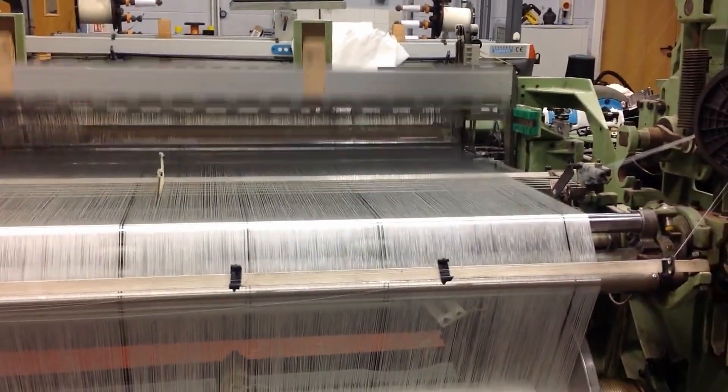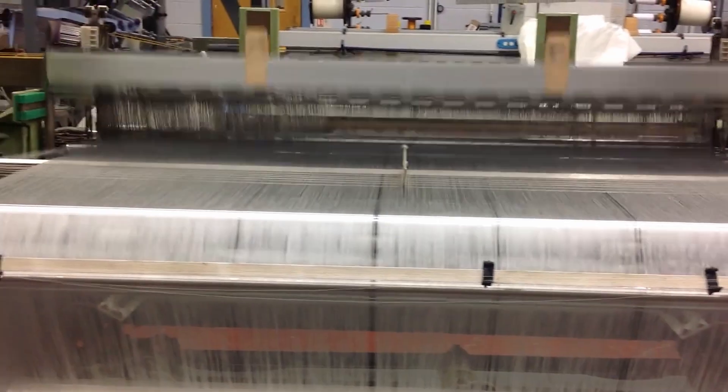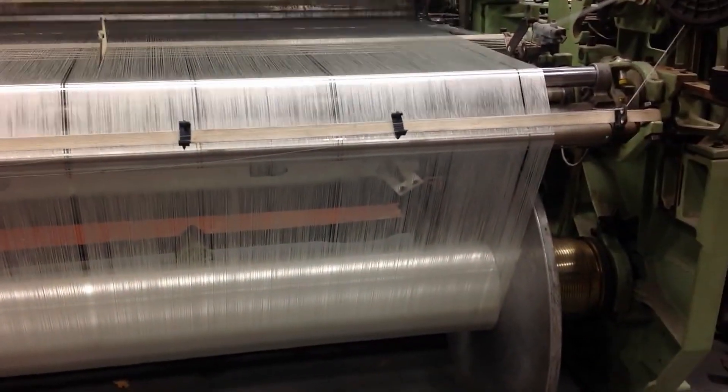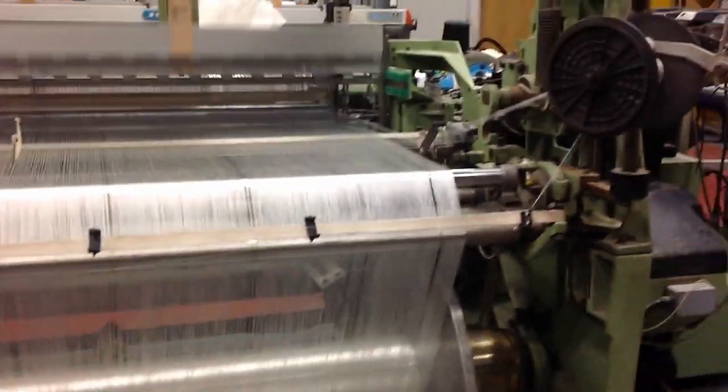Most of you might think that a weaving process is a dry process so it does not apply any chemicals. This is far from true, especially when we talk about beams. On the weaving machine the warp yarns are subjected to several types of action, for example cyclic strain, flexing, abrasion at various loom parts and inter-yarn friction. Textile warp sizing is essential to reduce breakage of the yarn and eventually production stops on the weaving machine.